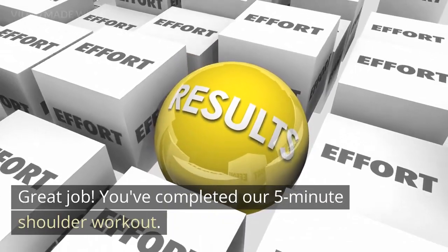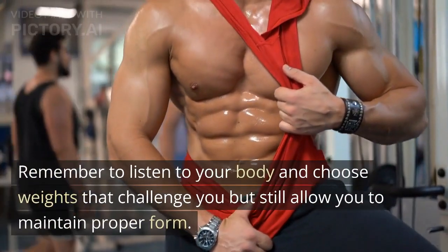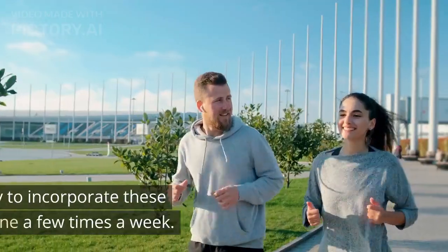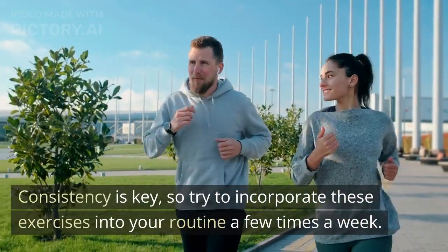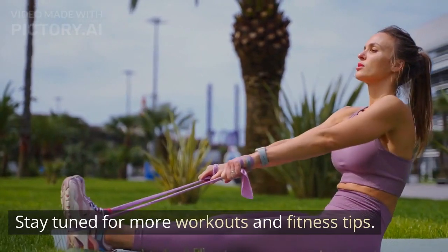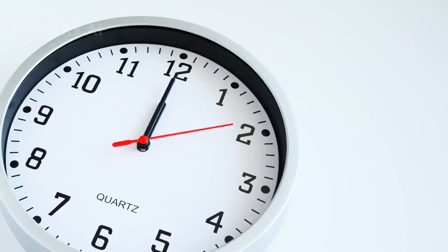You've completed our 5-minute shoulder workout. Remember to listen to your body and choose weights that challenge you but still allow you to maintain proper form. Consistency is key, so try to incorporate these exercises into your routine a few times a week. Stay tuned for more workouts and fitness tips. See you next time.